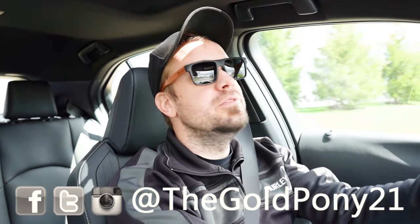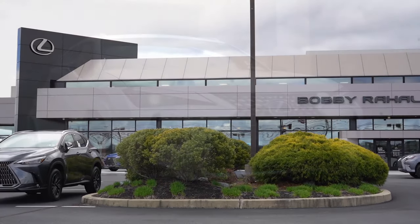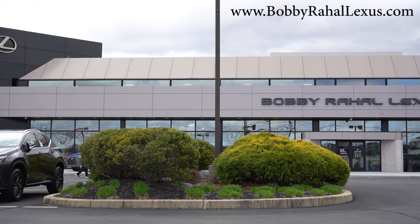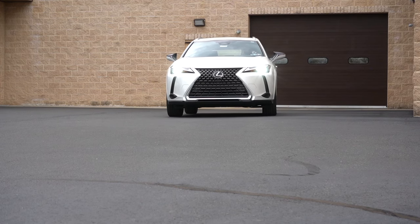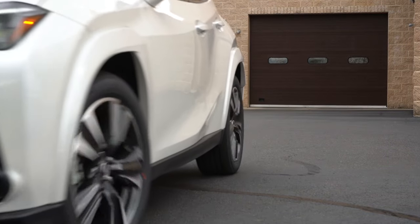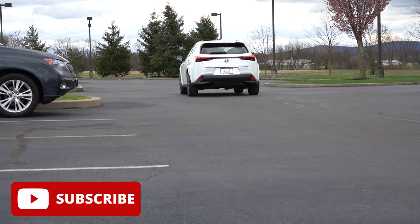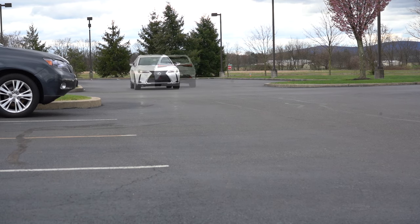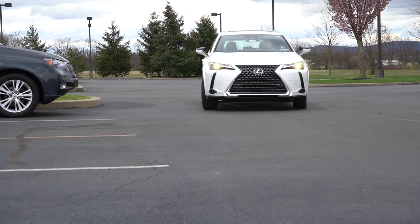Welcome back — I'm Gold Pony and I do new car, truck, and SUV reviews on YouTube. Today we're in the brand new 2025 Lexus UX 300, courtesy of Bobby Ray Hall Lexus in Mechanicsburg, PA. Check the link in the description for their inventory. In this video we'll be testing everything from acceleration to braking, steering feel, ride quality, sound system, exhaust clip, and more.